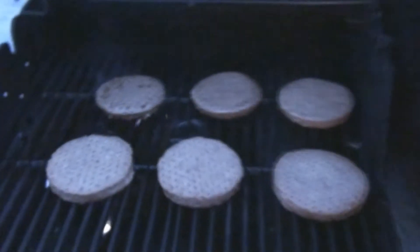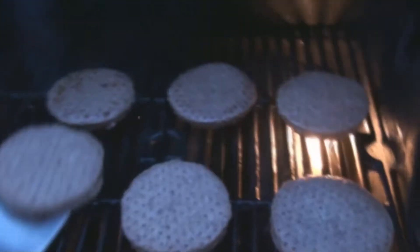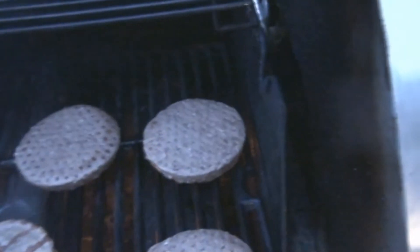It's been about 10 minutes, so I'm going to flip them over now. Let's see how it works. See the glaze on that one? See that?